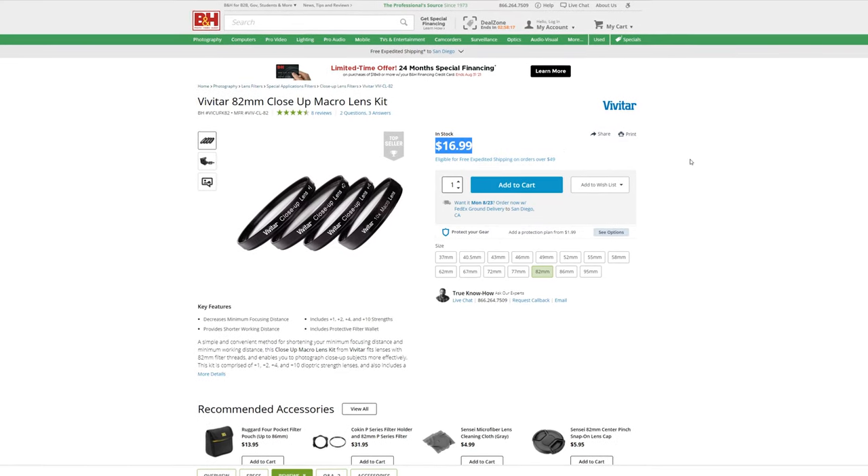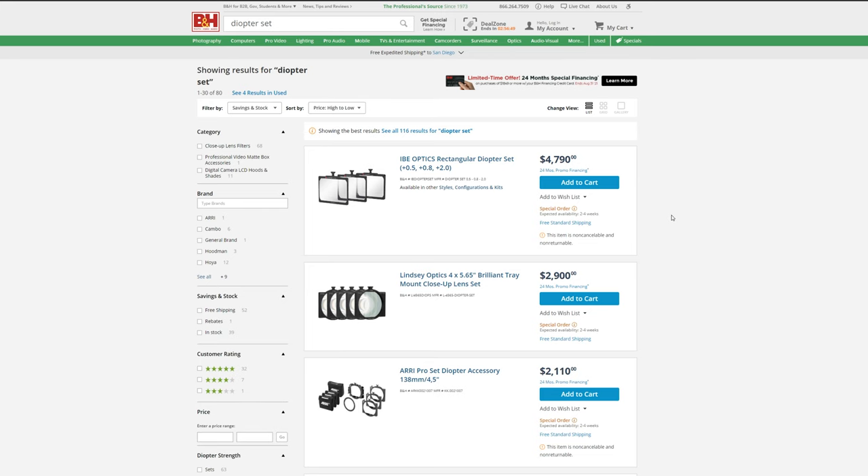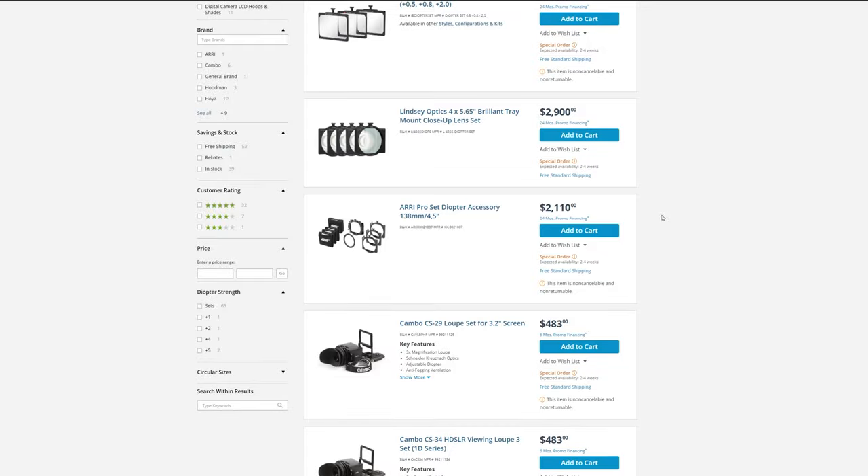This is an especially important question if you only do macro photography, or videography for that matter, very rarely, and thus investing $1,000 into this lens brand new would be a bit of a stretch. This is where a diopter set like the one I have here comes in. These things can range from the lower teens to hundreds of dollars, or even thousands once you step up to cinema grade, for a set of three to four with various magnification levels.